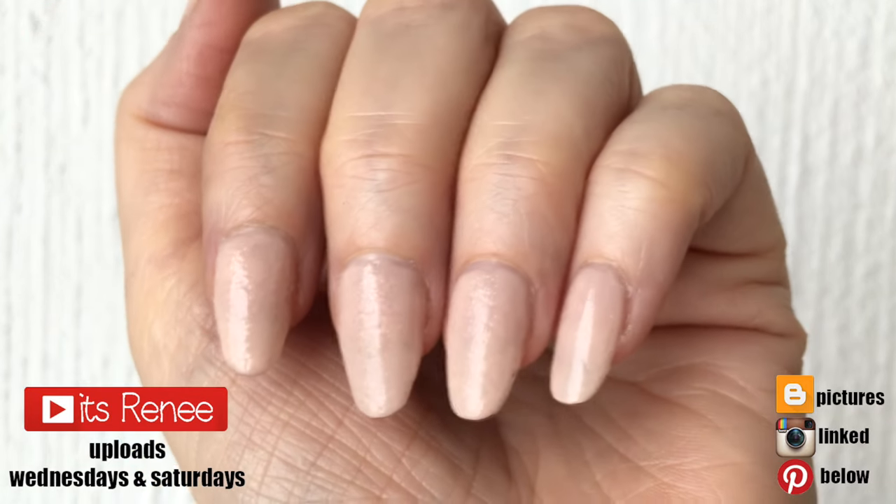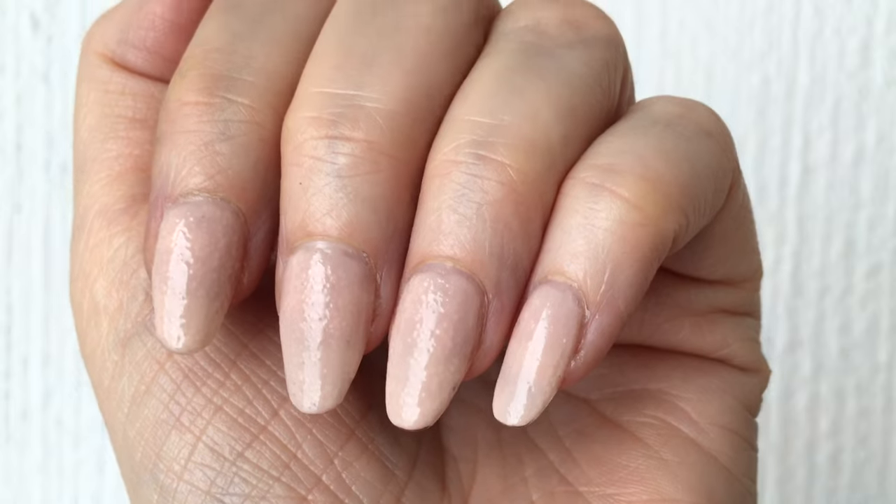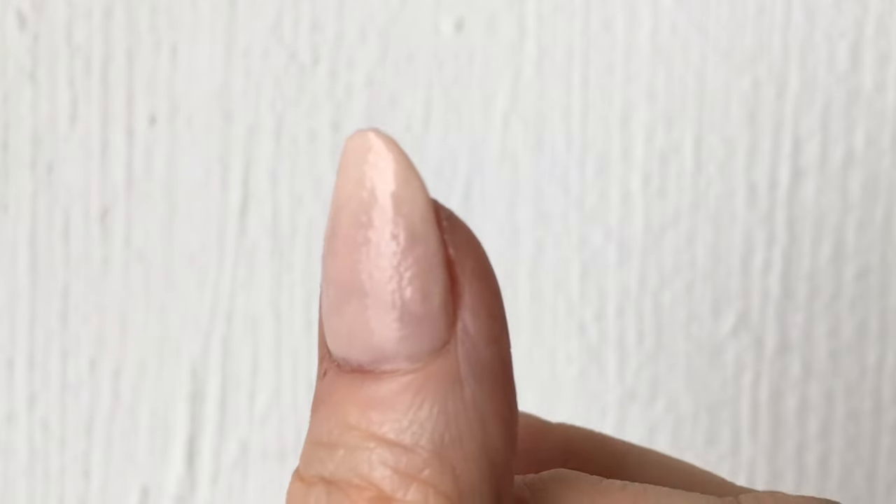Hey guys, it's Rey. Today we're talking about bubbles in nail polishes. This is what bubbles in nail polish look like — as you can see it's really bad, it's all over them, and it's not a good look.